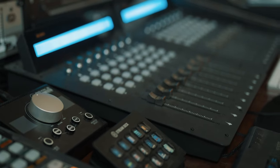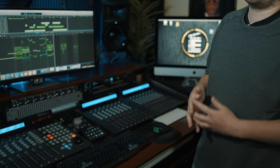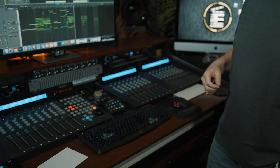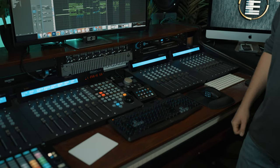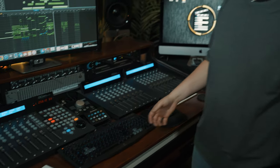Then in the middle here is the Stream Deck. This is mostly used for more complex key commands in Logic — things that you wouldn't normally use often or remember. For example, I can set a command that'll hide every track that's unused. So if there's no region on it, I can press one button and everything just goes away and I'm left with what I'm working on.